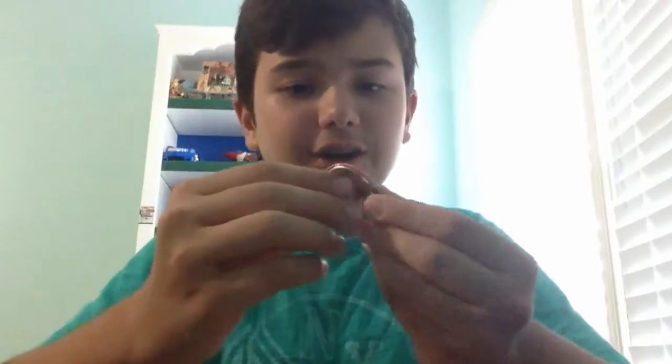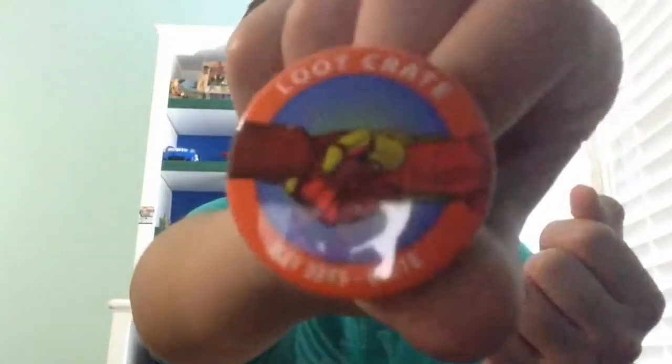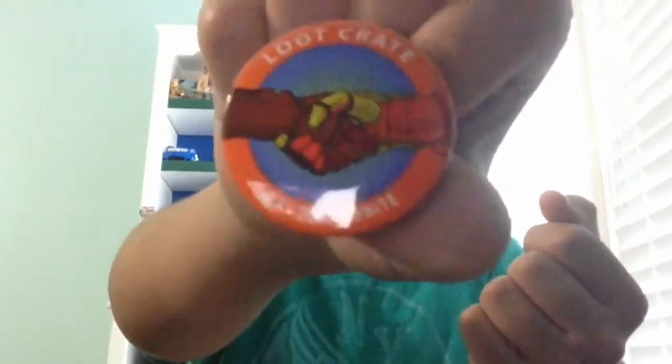We've also got a Bravest Warriors comic — I personally enjoy Bravest Warriors so this is going to be fun to read. It's got tiny Loot Crates in it and Cat Bug holding a Loot Crate. The last item is a pin — look at that nice pin, really cool.